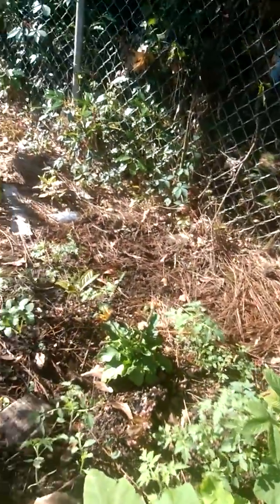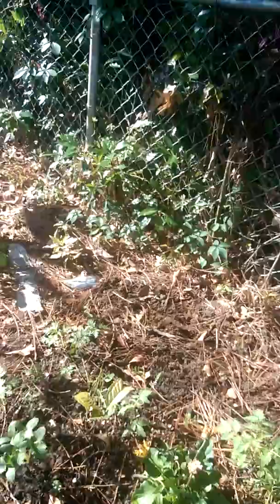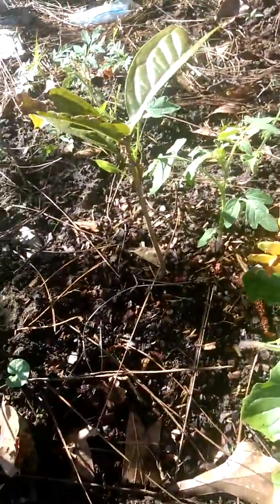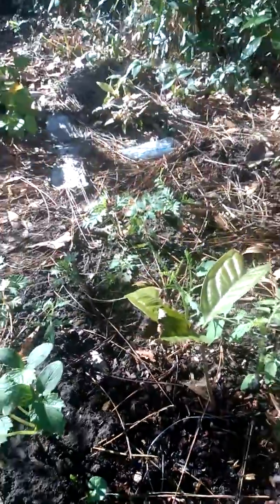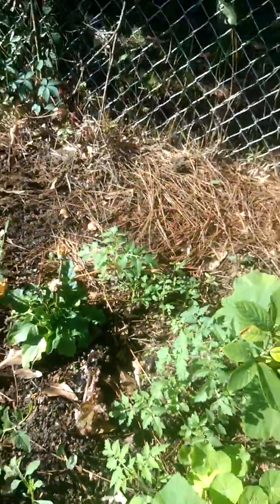That's my wax apple. It didn't like the heat, it didn't like the burn. But I noticed here it's put on new growth, and that's a great sign. It should — it's sitting in a lot of red manure.